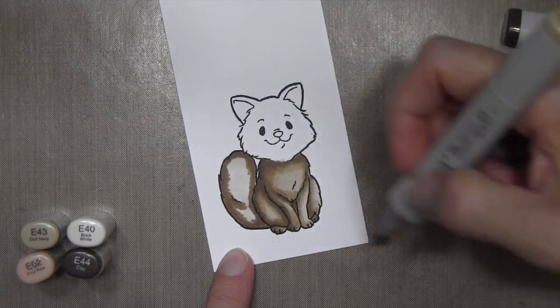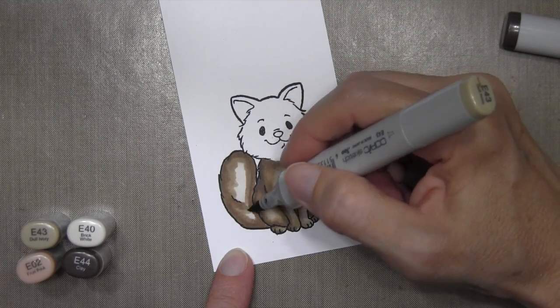I'm going to speed the rest of the coloring up and turn up the music so you can watch the rest.